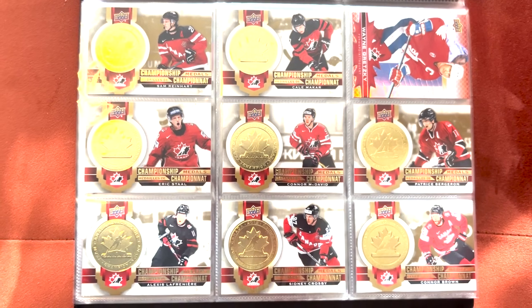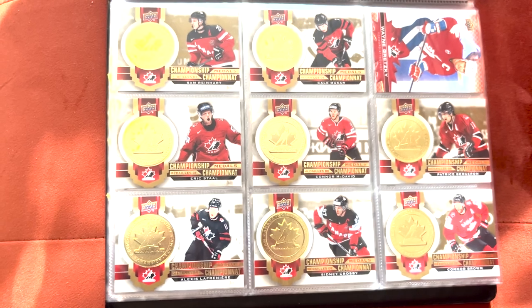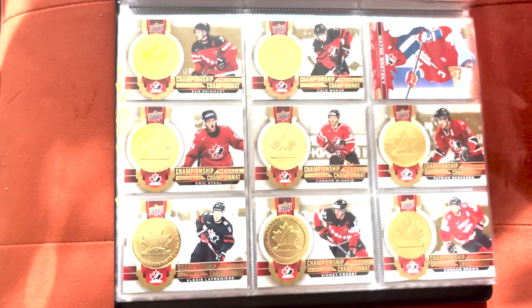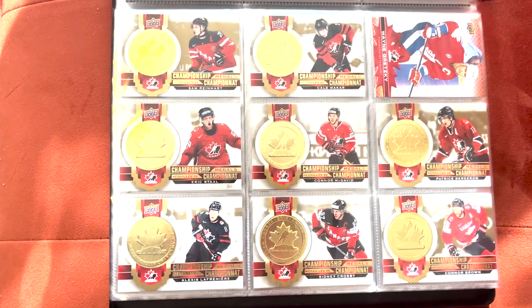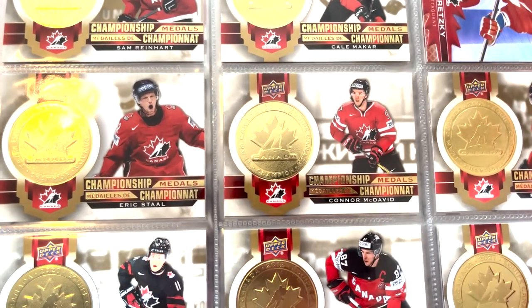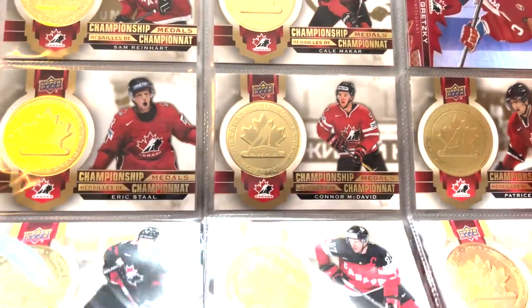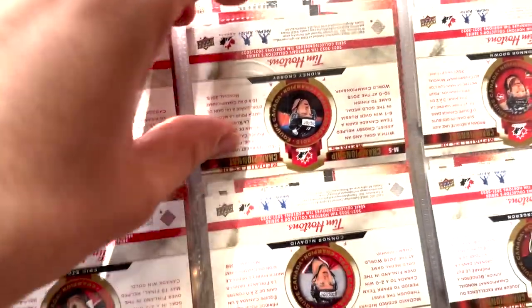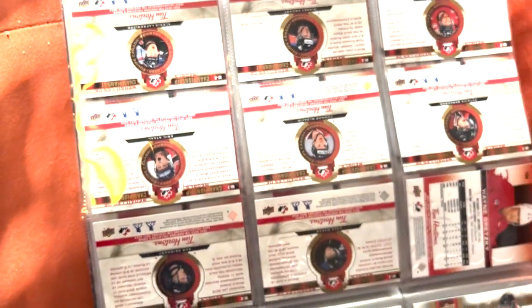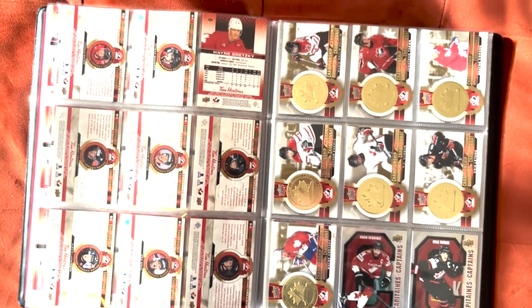The first insert set is the championship medals. These are a very easy pull — one in three packs, so you'll get probably between 33 to 40 of these per box of 100 packs, which is quite a lot. They are a very nice card though for something you're going to pull so often, with kind of an embossed coin-like medal design, and the design carries through to the back as well.